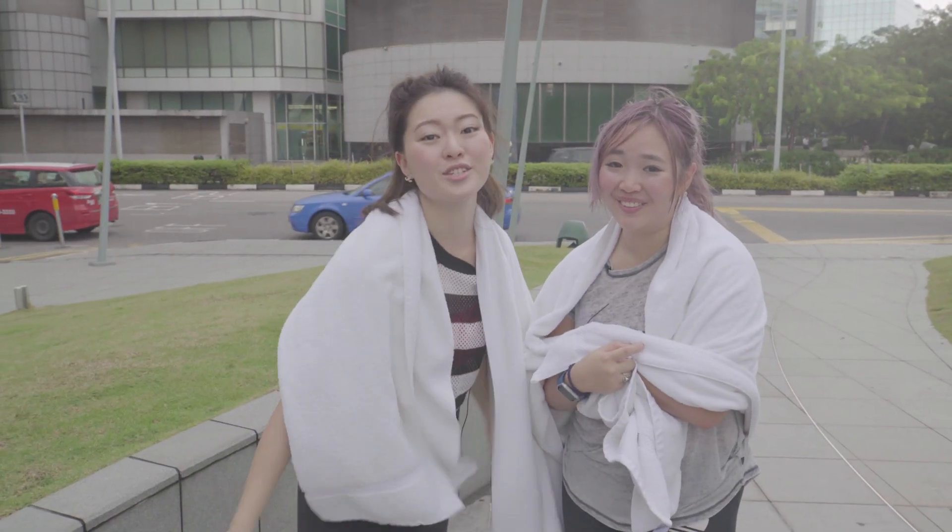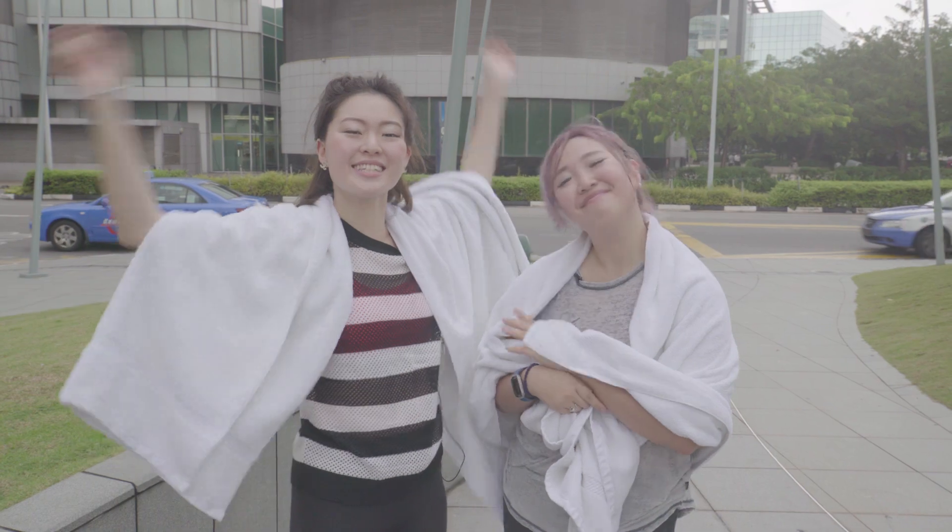I think I need to shower now, and Gem is still sweating. I actually am. That's it from us, bye!